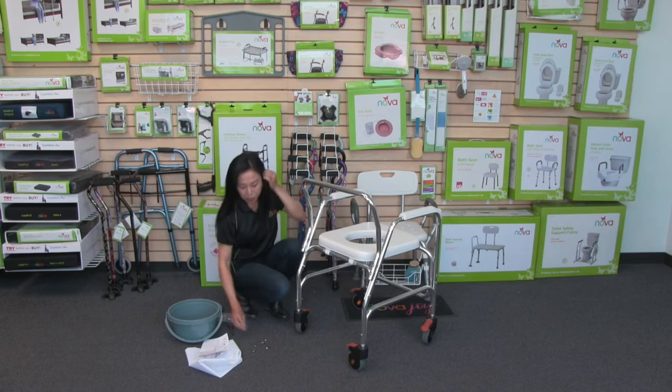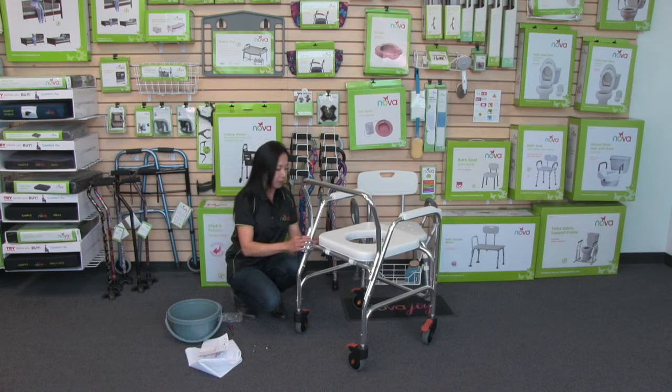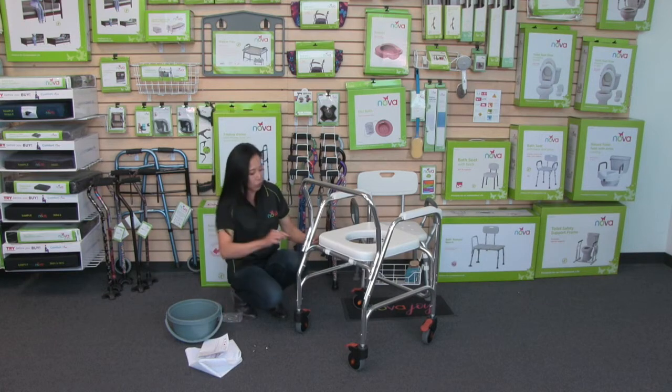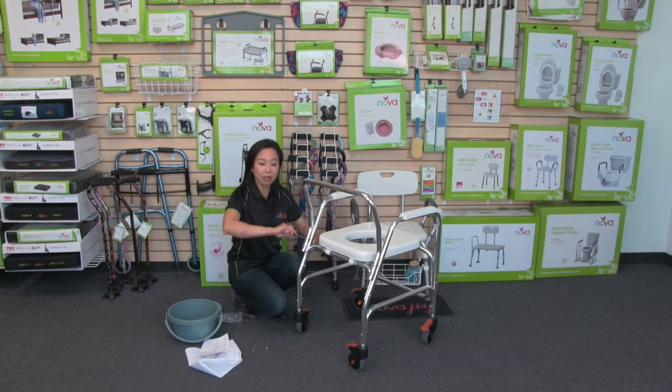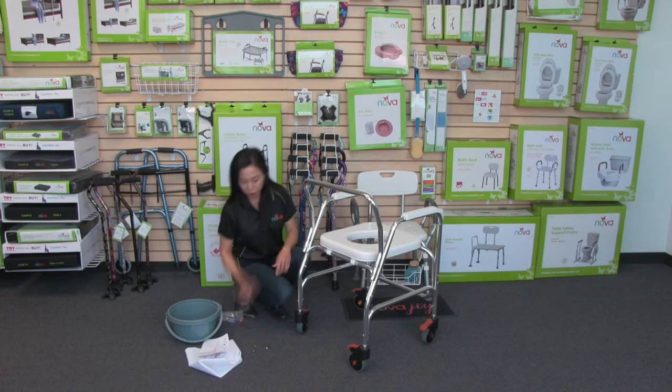Next, you're going to take a washer and a locking nut. Put the washer against the screw and then turn it with the locking nut. Then you can tighten it with the screwdriver — just hold onto that locking nut and turn the Phillips screwdriver so it's nice and tight. You're going to do that for all four of them.